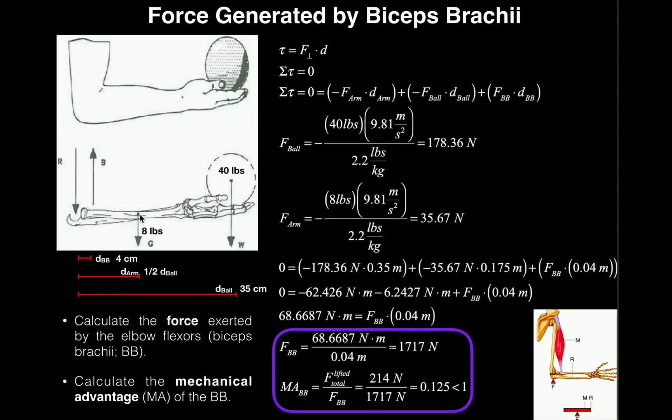Then we have the weight of the whole forearm — we're going to assume that's eight pounds, including bone, skin, and everything. And then we have the weight of the ball, which is 40 pounds, held in the hand. We also have the distance between the tendon of the bicep and the axis of rotation, which is the elbow joint itself. This distance is four centimeters — that's our distance of the biceps brachii, or DBB.